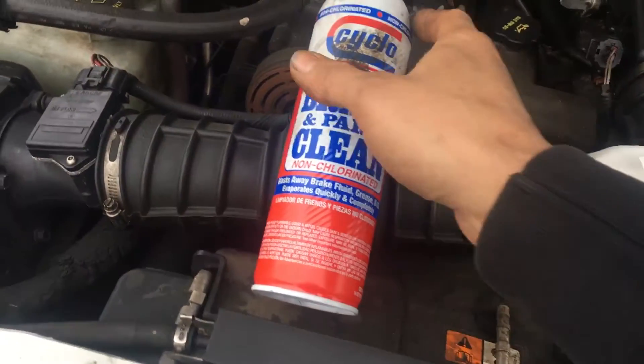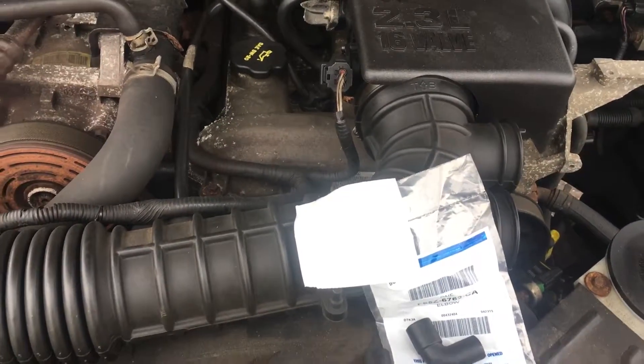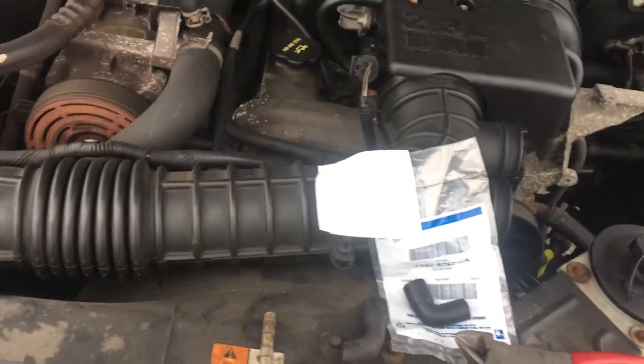You're going to start your engine up, and when you start your engine up if you hear a little bit of a hissing noise — it's going to sound like vacuum — you just spray the back of the engine. Most of the time the back of the intake, and if that engine revs up you've got an intake leak.